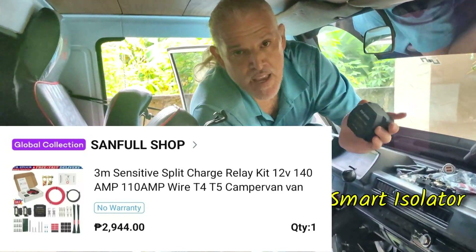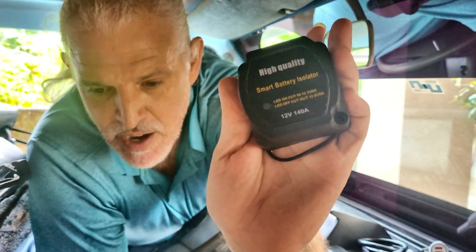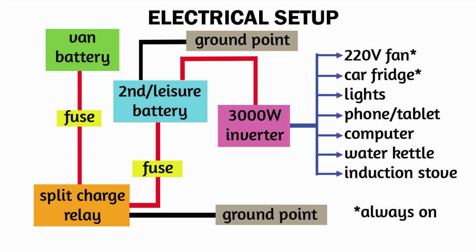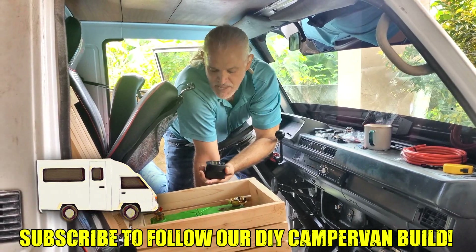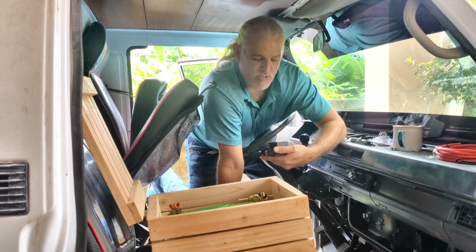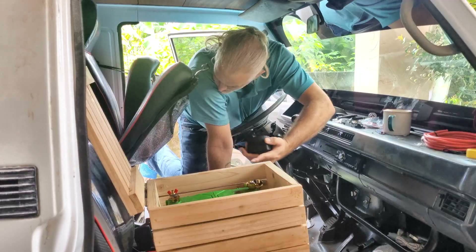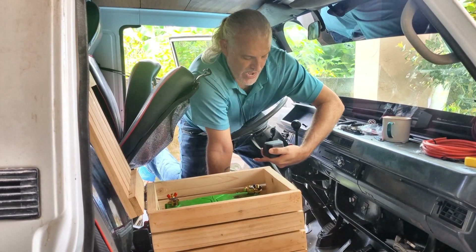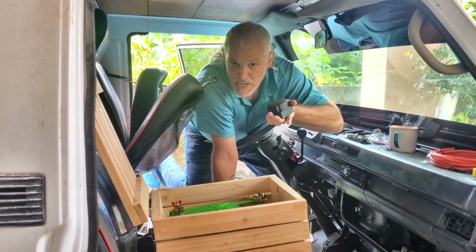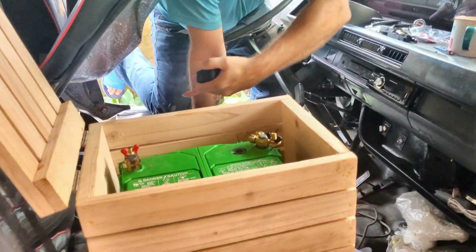It's called the split charge relay kit. This is a smart isolator. What this is going to do is sit between your van's main battery and your leisure battery. It's kind of like a cutoff switch and a cut-on switch. Because when your car is driving, as long as you have this in between and your car is going over 13.3 volts, it'll start charging this battery. But when you go to park at night and your battery goes under 12.8 volts, this switch will cut off any connection between your leisure battery and your main car battery.